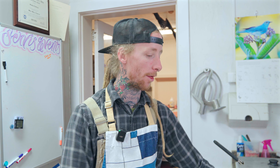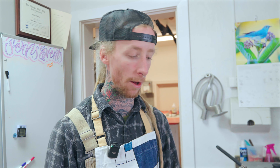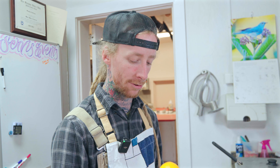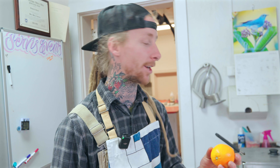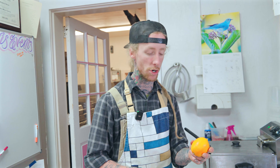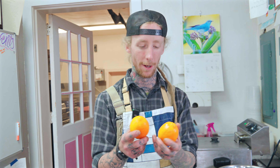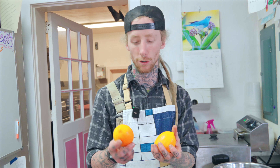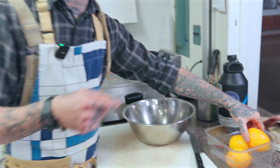Hey guys, so today we're going to be prepping our rustic Meyer lemon dressing. This will be the final month that we are serving this — our Meyer lemons will not be available to us in Pennsylvania after this month. It's interesting to see how when they started out two months ago they were bright yellow. A Meyer lemon is a mix of a lemon and an orange, so it's been interesting to watch how the season progresses — they look like oranges now, very bright orange, but with that lemon shape.